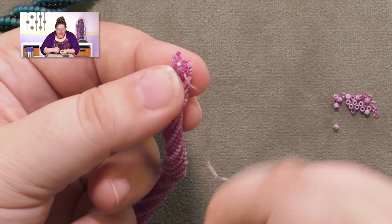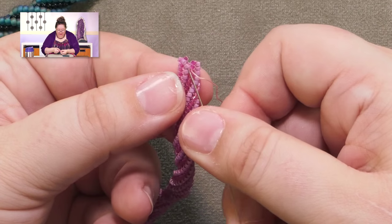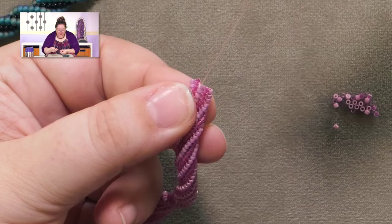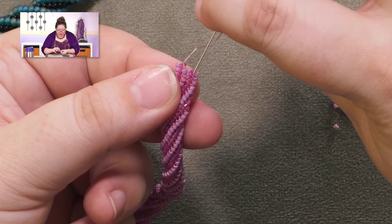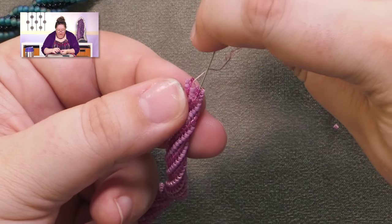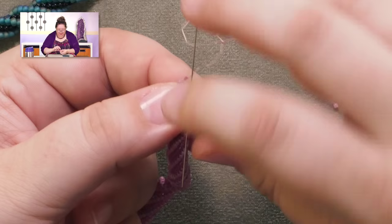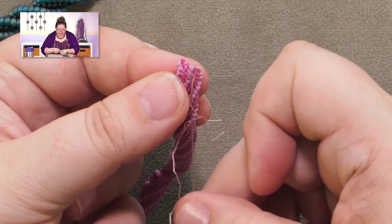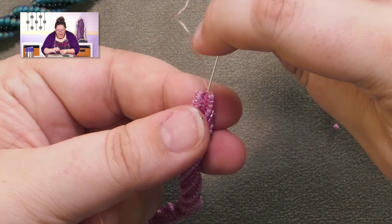Here we go to the next gap. You're going to come up the other side, and you're just circling your thread around the two beads on either side of this gap to bring them together and straighten them up. That's all you have to do.